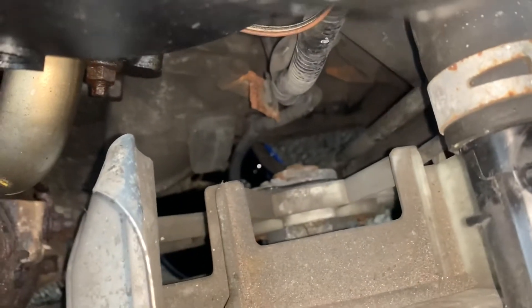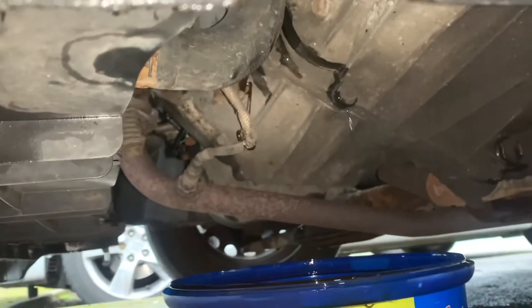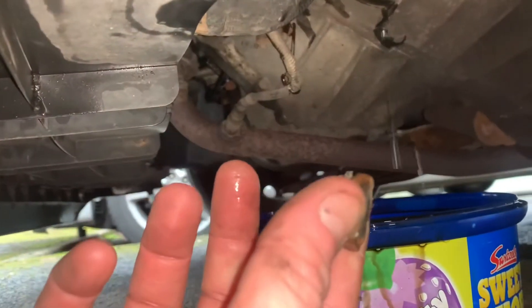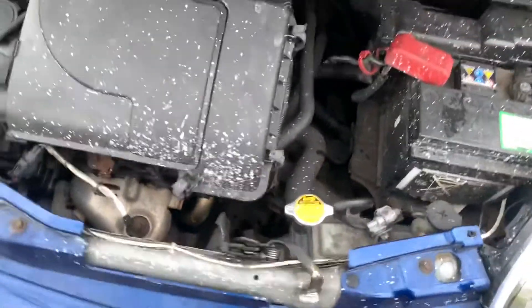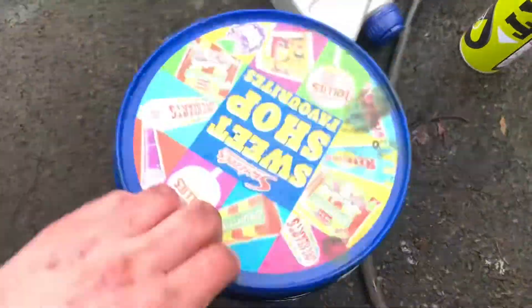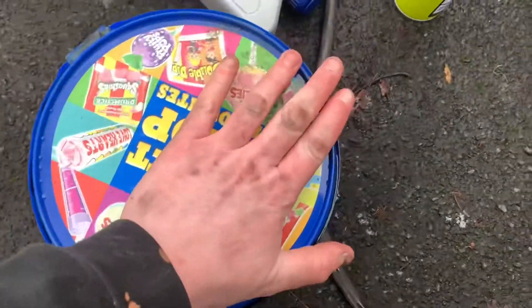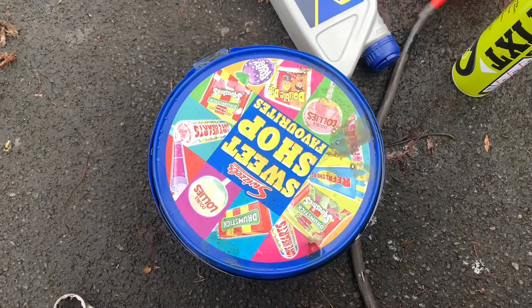When it's finished you want to remove your hose gently and then wait for that to stop, then put the plug back in. All we've done is tighten the fill plug up. And we can save this old oil - as I said it's good medicinal stuff for joint pain. Disclaimer: used gear oil is to be consumed at your own risk, and if you are dumb enough to consume used gear oil I can't be held accountable for your dumb actions.